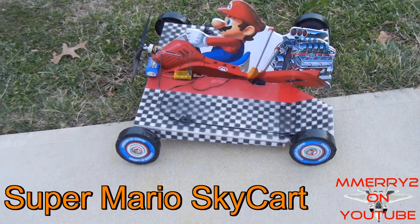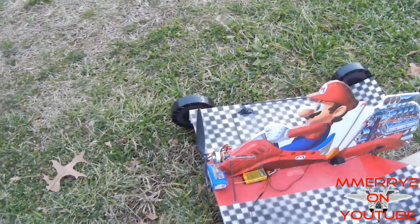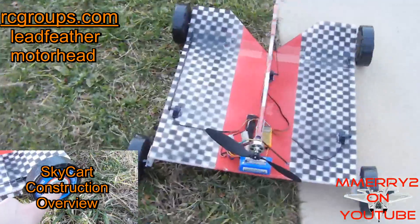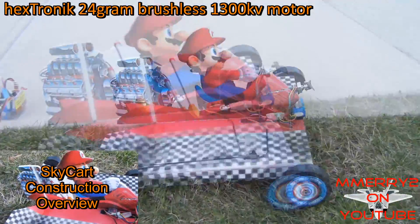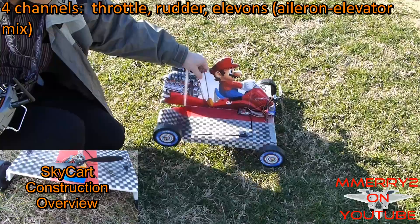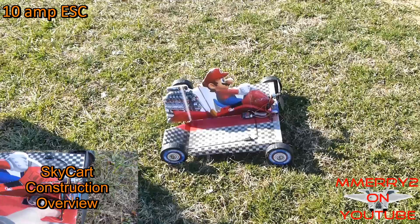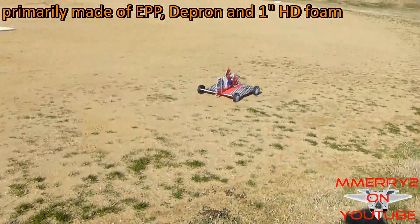Hey it's Mike here. I wanted to show off my new Mario Sky Kart. I built this thing from scratch from free plans from RC Groups. The design is by users Leadfeather and Motorhead. This thing caught my attention and it caught the attention of the guys at the flying field when I ran it around and suddenly it took off into the air. No one would believe it could fly. Let's test the flight in this video and we'll go over its construction in the next video.